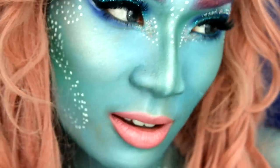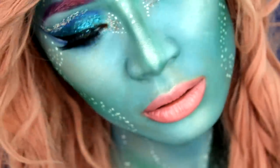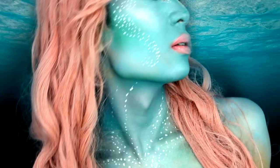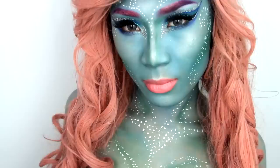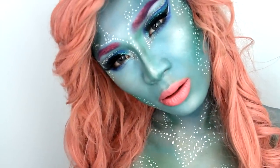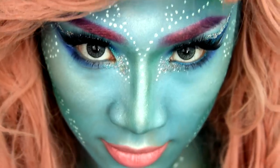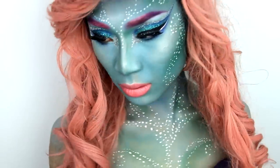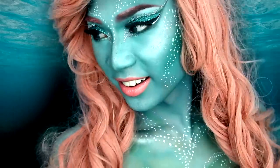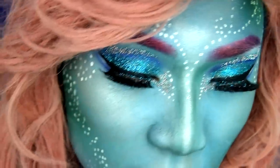Hey, this video is going to be my mermaid Halloween makeup tutorial. This look took me hours to do but it's totally worth it. I love the pink hair against the blue skin, the glitter, and the shine — I absolutely love this look. I hope you do too and I hope you enjoy the rest of the video.